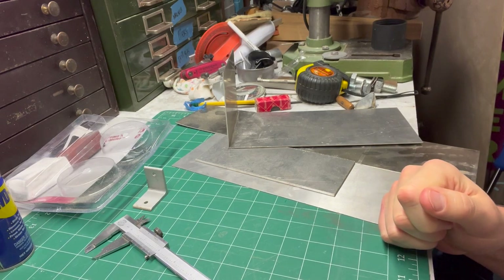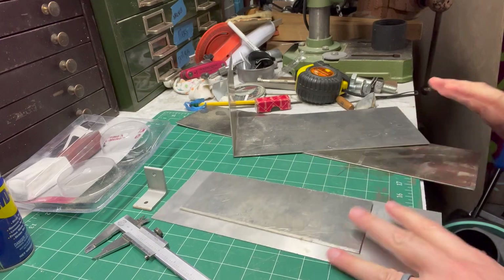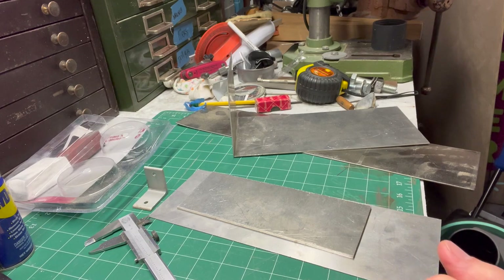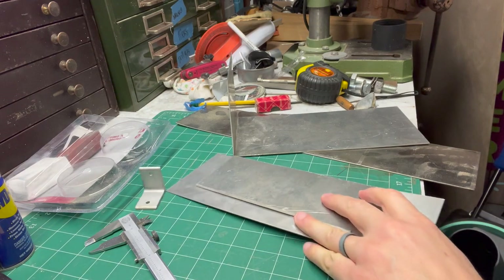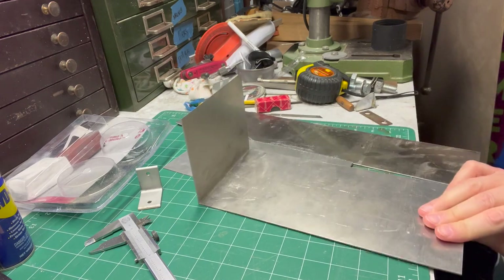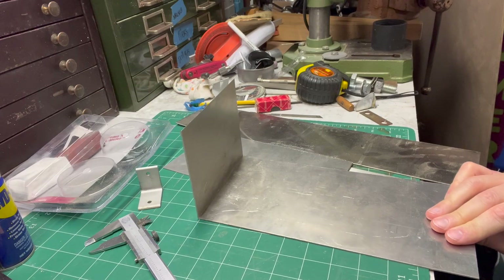Out of frustration, I headed down to the basement. I knew I had some metal sheets lying around, and I just got obsessed with it. I was able to make a bridge, and it worked pretty well for that lap steel. So this video is about the making of that bridge.